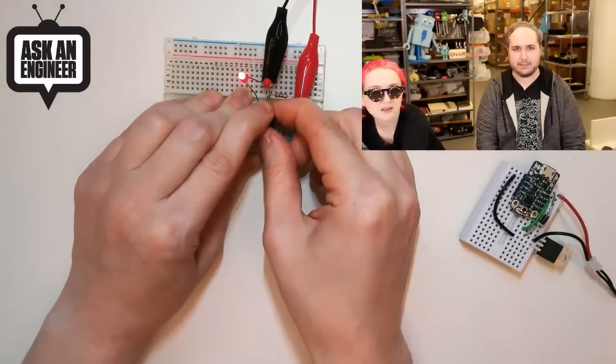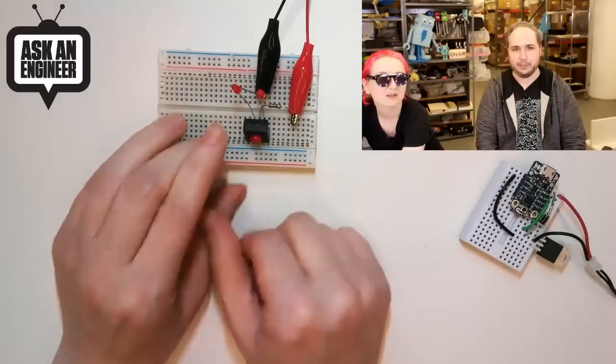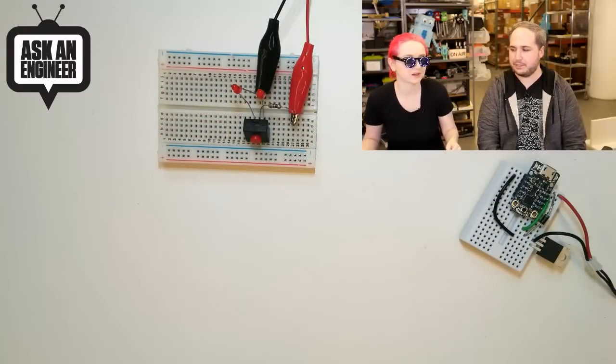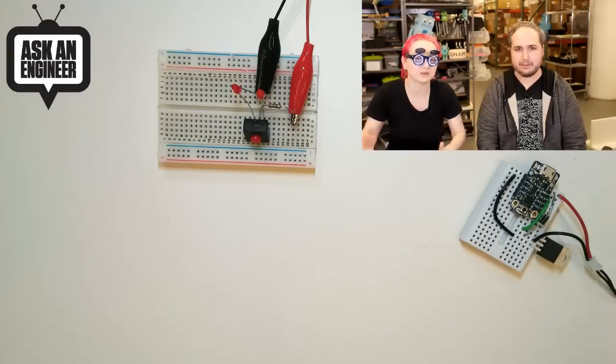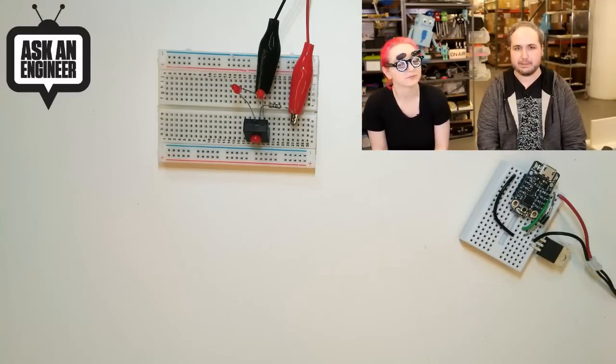Every time you click it, it turns on and off but it alternates. It's kind of useful for UI or mode selection or something. You don't need a microcontroller — if you just want to alternate something. You can do 12 volts and 5 amps, or half an amp. So it's good if you just want to have two options whenever you press a button. It's like a toggle switch but with a nice little push button.